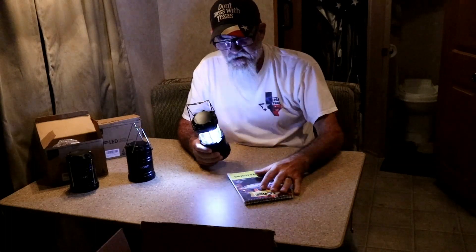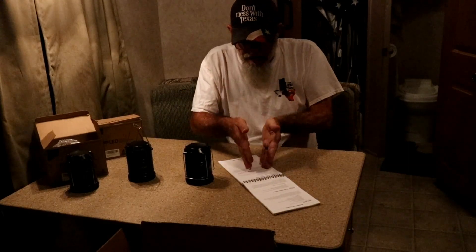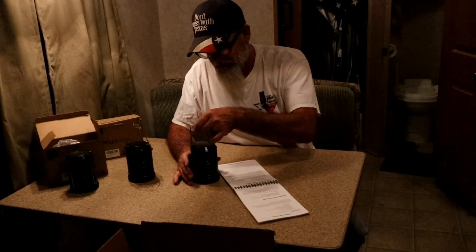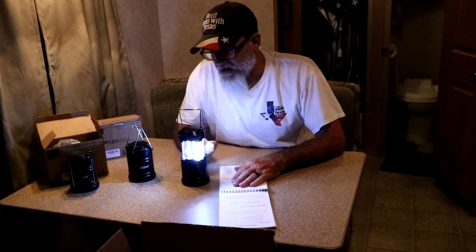You can read by it. You can do everything you want. It's a little bit better than a flashlight. If I looked at this with a flashlight it'd be glaring at it and I couldn't see it. Illuminating it — I can read that. That's what you need.